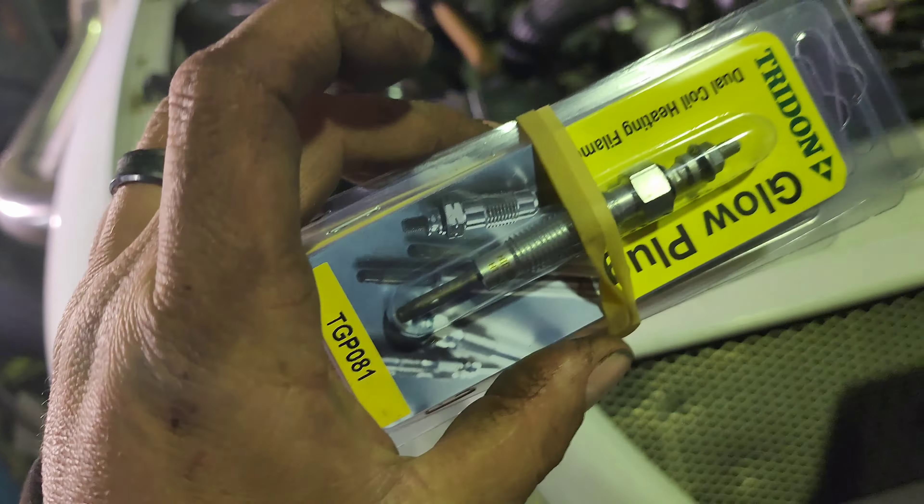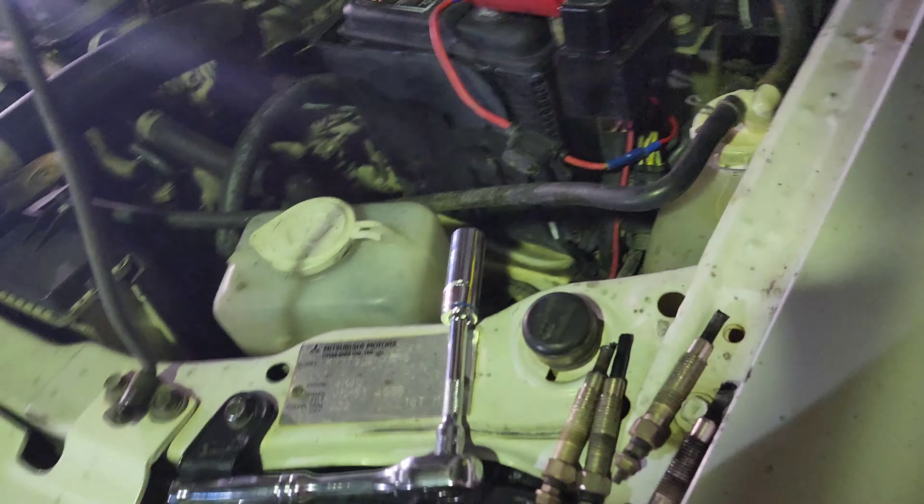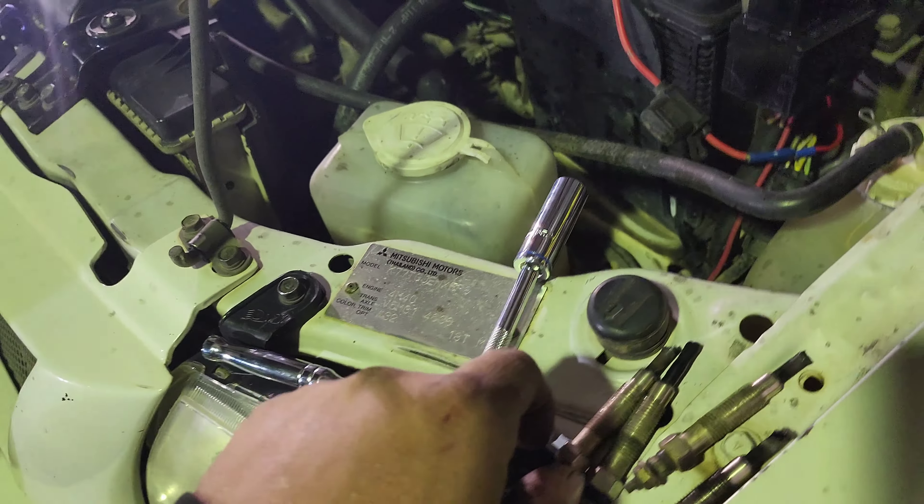So I knew that it needed glow plugs — they weren't working — so I went and got some glow plugs. Apparently these ones were $40 each, as opposed to $141 each for NGKs, so we went with the $40 ones.